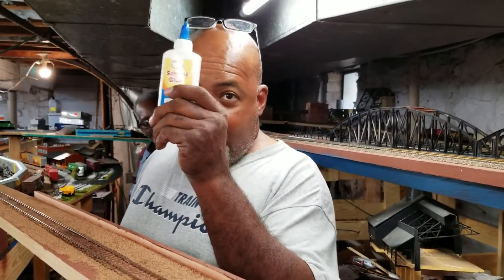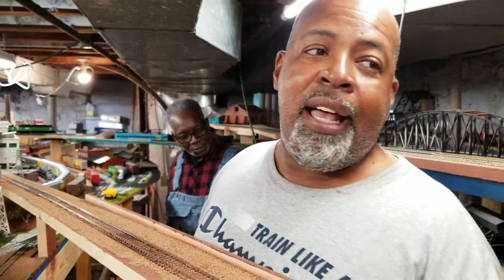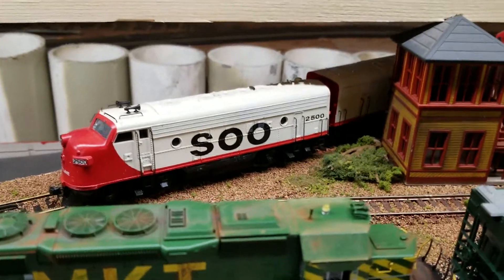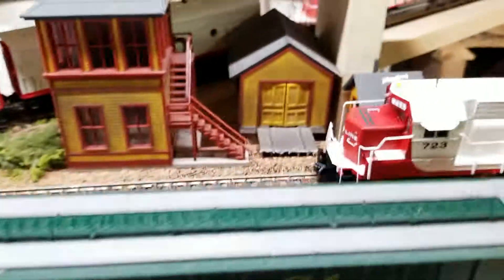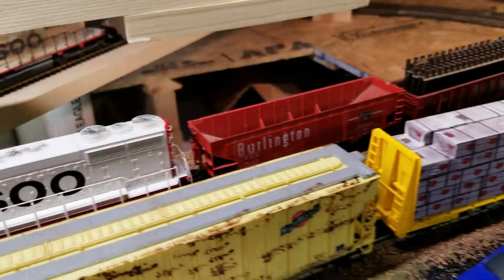You buy stuff like this at Dollar General, Family Dollar — fifty-six cents. Look at this nice little scene right here: you've got the MKT, you got Soo Line, you got Santa Fe, you got a Chessie Chrome. That's an old-school SW7 right down there. That Soo Line missed the rails a little bit — well, I got it off the rail for a reason.